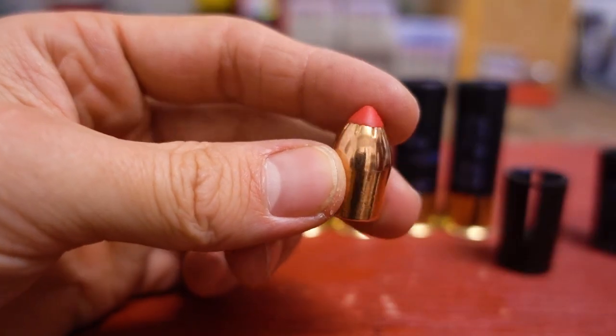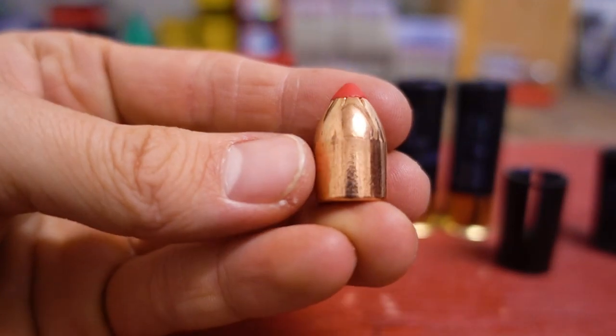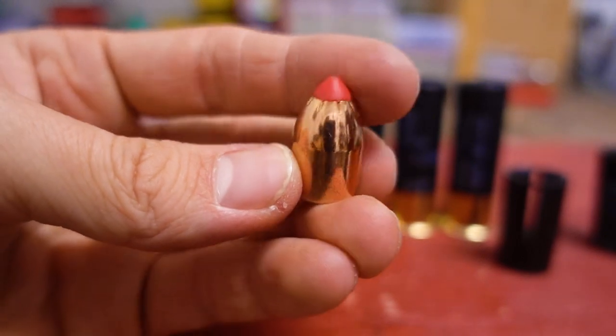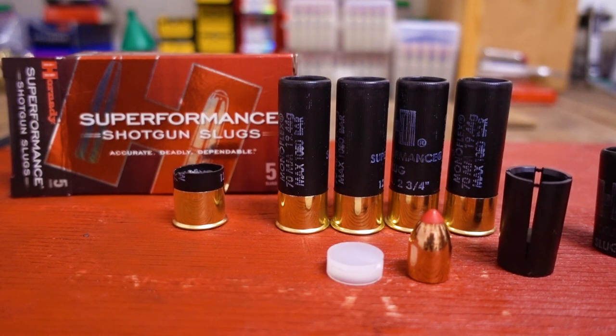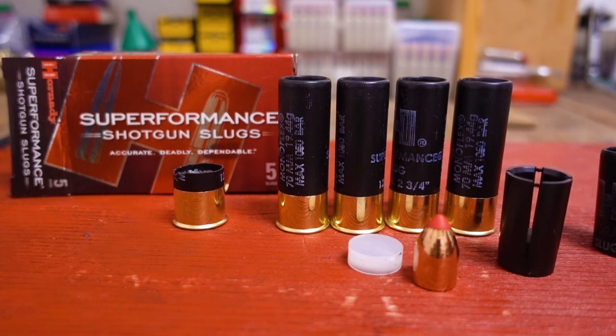That's all for the Superformance Monoflex sabot slug analysis. If you guys liked this video, make sure to give it a thumbs up and subscribe to the channel — I would really appreciate it. I'll be doing lots of tests with these slugs soon. If there's any particular thing you'd like to see done with these slugs, or any other type of ammo you'd like to see broken down like this, just let me know. But that's all for now, and as always, thanks for watching.